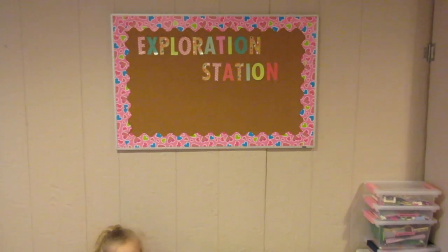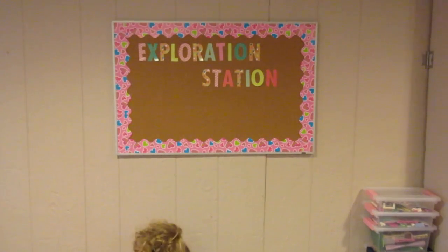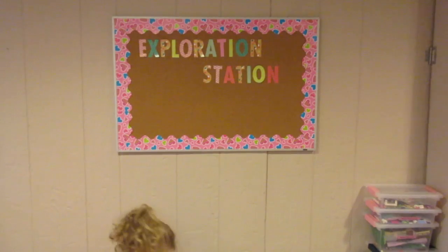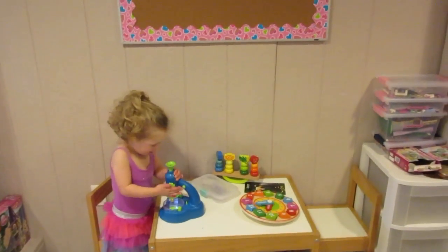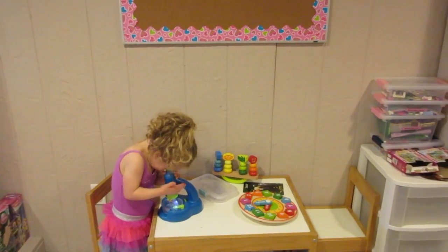Hey guys, it's Di from Be Mommy with Style, and today I want to share our exploration station. This is a station that we're expanding on a lot in the spring and the summer, especially while the girls are home. This is a hands-on station we have here in the playroom, as Natalie is demonstrating, where we're going to be adding in different science, math, and engineering concepts.